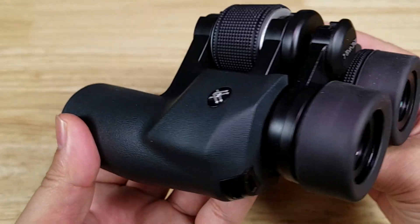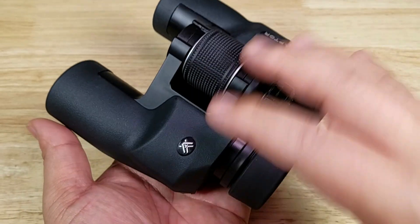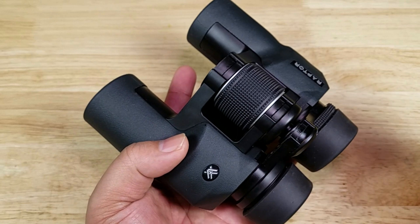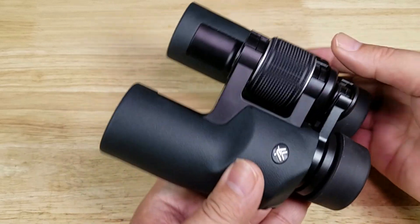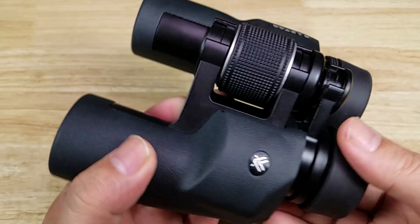The second extremely important benefit to having coated lenses is it reduces the amount of light scattering that happens when the light passes and bounces through the prisms. On lower end optics, that can look like a little bit of ghosting, shadowing, or blurry images. So those are two important reasons why having fully multi-coated lenses is extremely important.